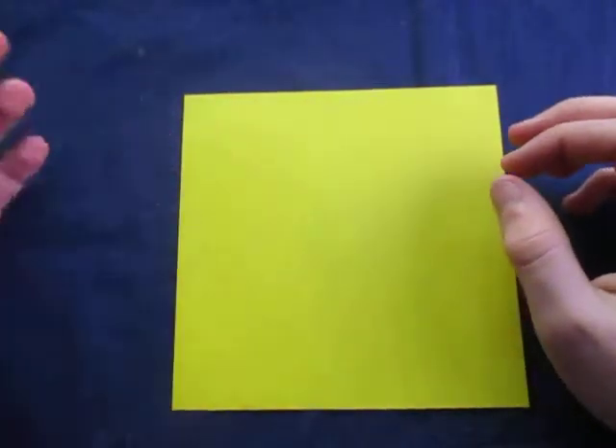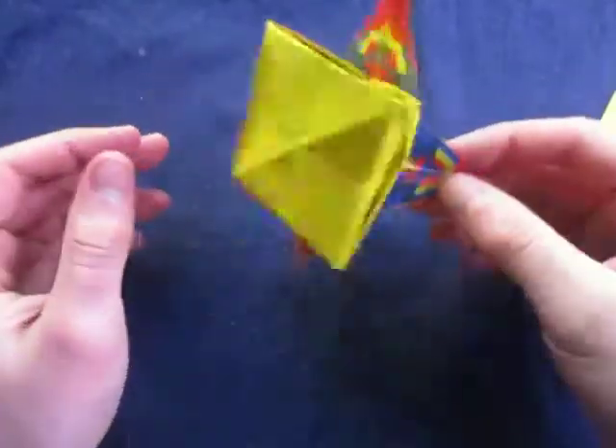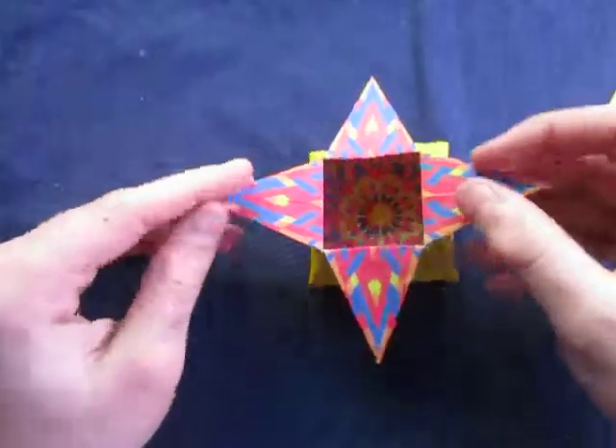Hey guys, what's going on? So today I'm going to show you how to make this star box. And this is what it looks like. Alright, so here goes.